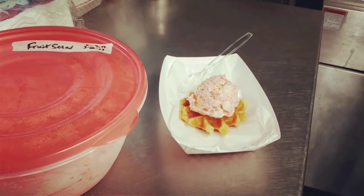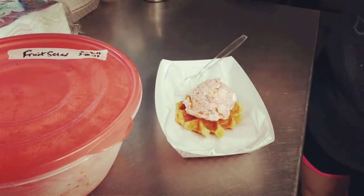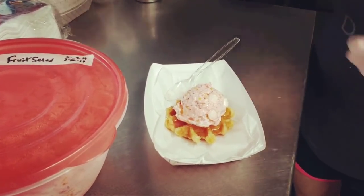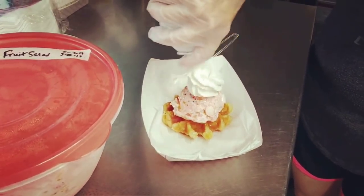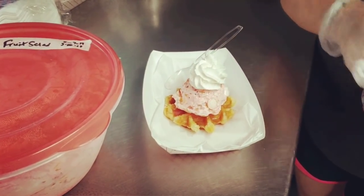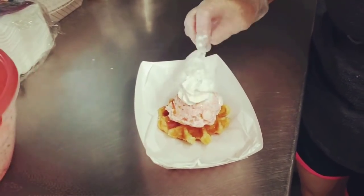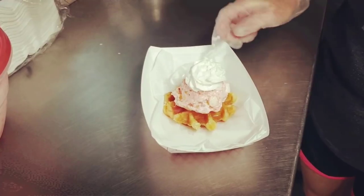Normally I make my own whipping cream, but I didn't have time this morning, so I'm going to cheat and use the Reddi-wip. I'll just put a little bit on top. You can put it around too if you like a lot of whipped cream, but I like just a little bit — just to give it some prettiness and dress it up a little for presentation.